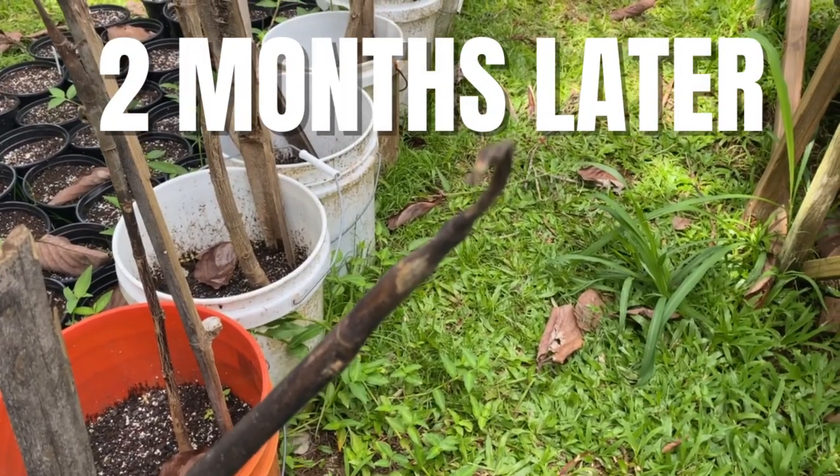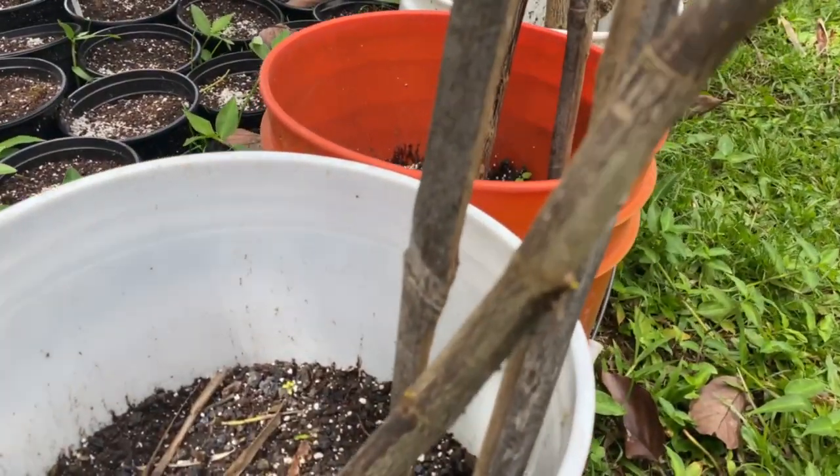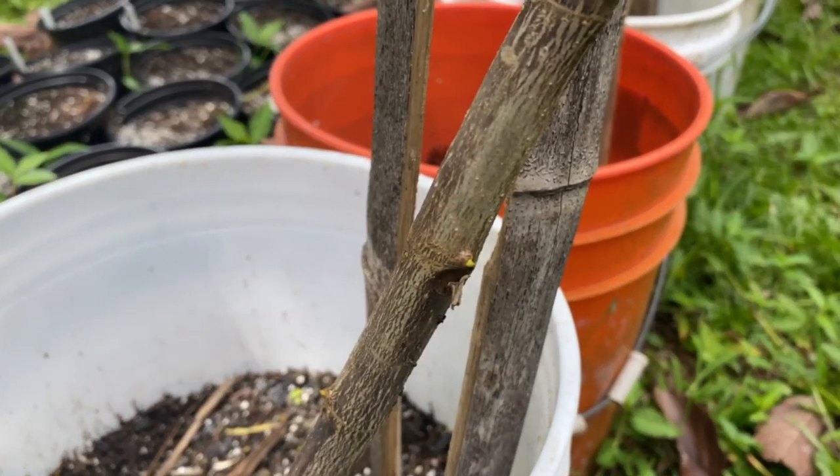Here we are about two months down the line, and you can see that some of the tips have died. But down below, we're still seeing signs of life — a little bit of a bud is trying to push through.